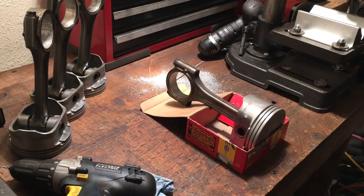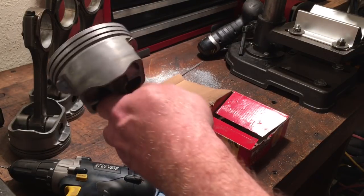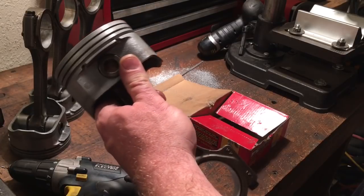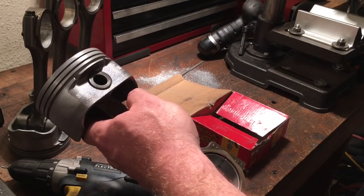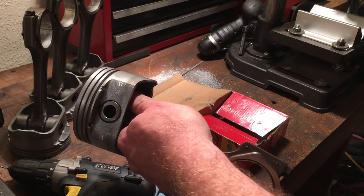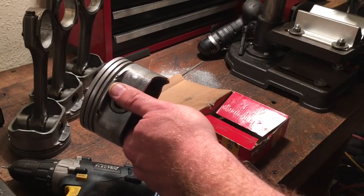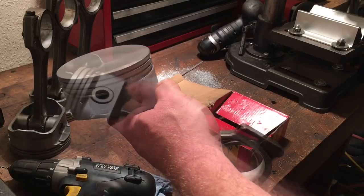I'm going to revisit my piston modification of adding oil drain back holes to the oil control ring land on these factory LS pistons. They went to these small reliefs on either side just above the pin to use as oil drain backs from your oil control rings. Originally I was trying to find out why the piston rings have a bad habit of burning up and getting gummed up on these LS engines.